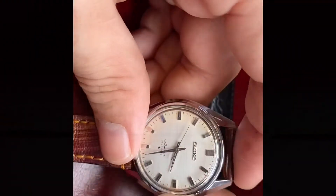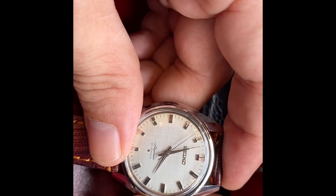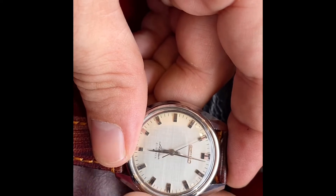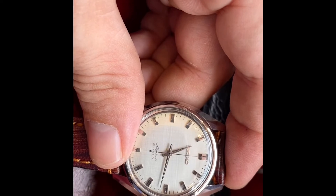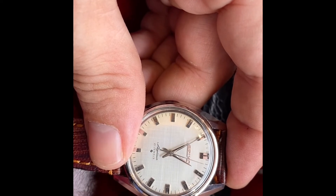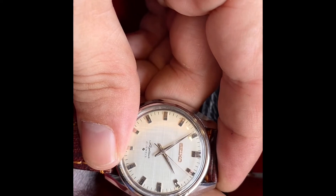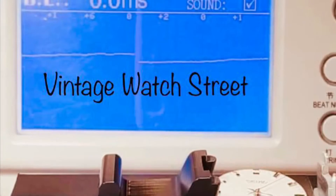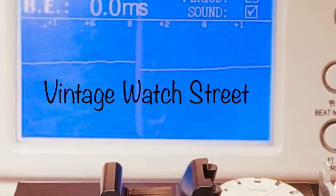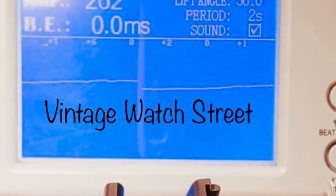I do want to talk a little bit about the functions here. The time setting is very, very smooth. The service was done with Swiss oils professionally. It's running about 10 seconds slow, which is very excellent for the age of it. The crystal is in excellent condition. The only thing I don't like is one of the hour markers has been glued on, unfortunately.